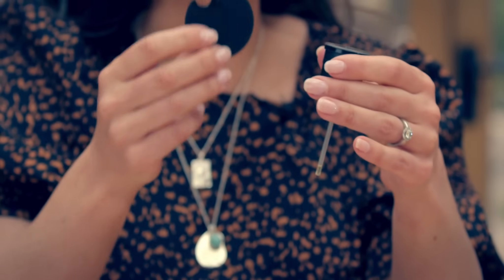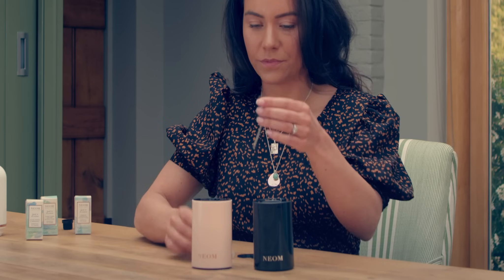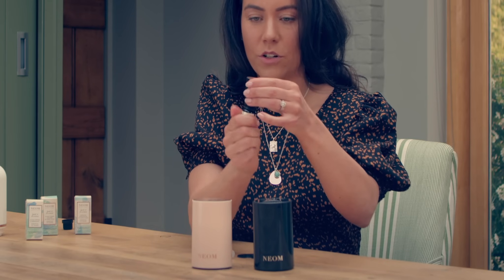In your packaging there is also a tool to remove the topper and your pure essential oil bottle. Screw your pure essential oil bottle inside.